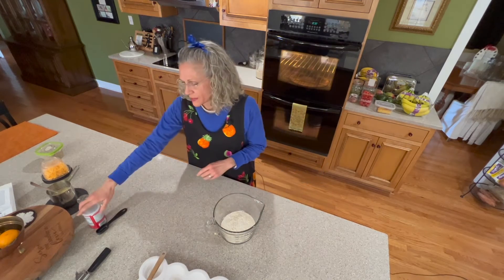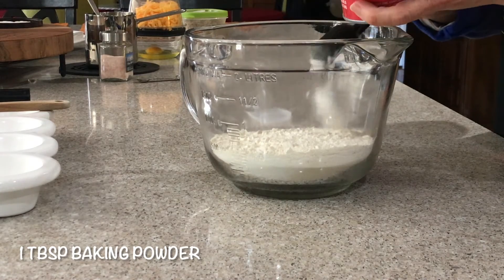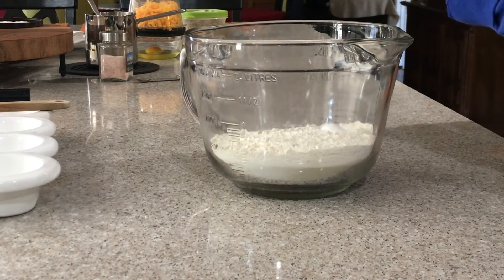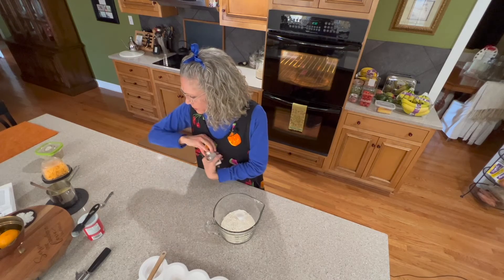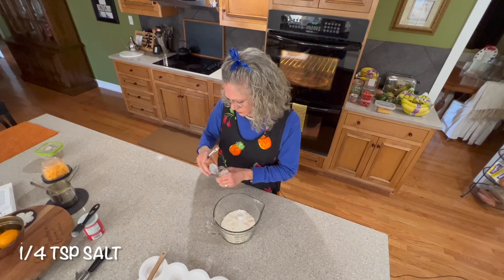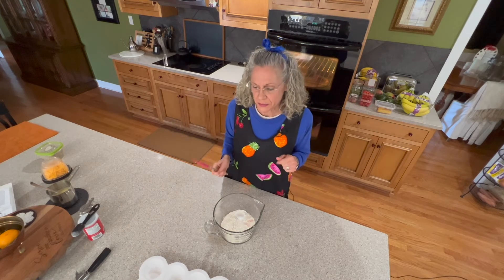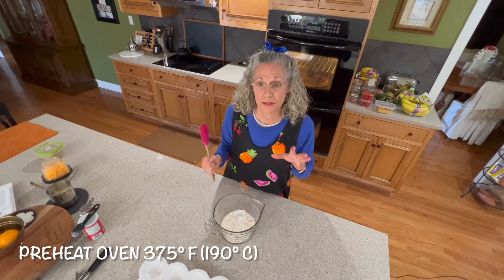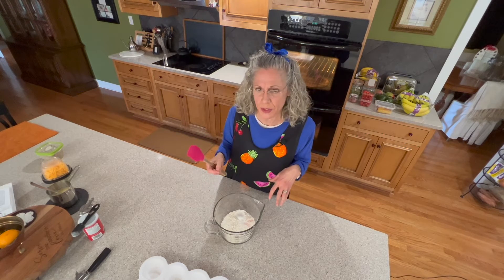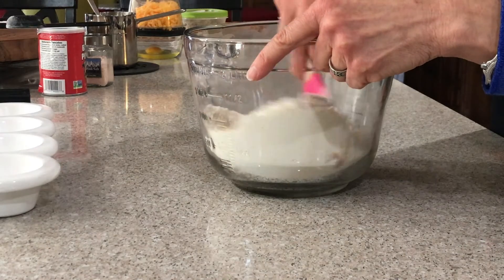So unbleached flour — worst case scenario, just plain conventional unbleached flour. But if you really want to kick it up a notch, go with some organic plain flour. We have two cups of that in our bowl. To that we're going to add a tablespoon of baking powder — I buy this kind because it does not have aluminum in it. To that we're going to add a fourth of a teaspoon of salt. I have my oven preheating to 375. I already have my muffin tins coated with a good coating of coconut oil. You can use butter or whatever oil you prefer. These actually come out of a pan pretty easily, so you're not going to have much of a sticking problem. Mix the baking powder and the salt into the flour.